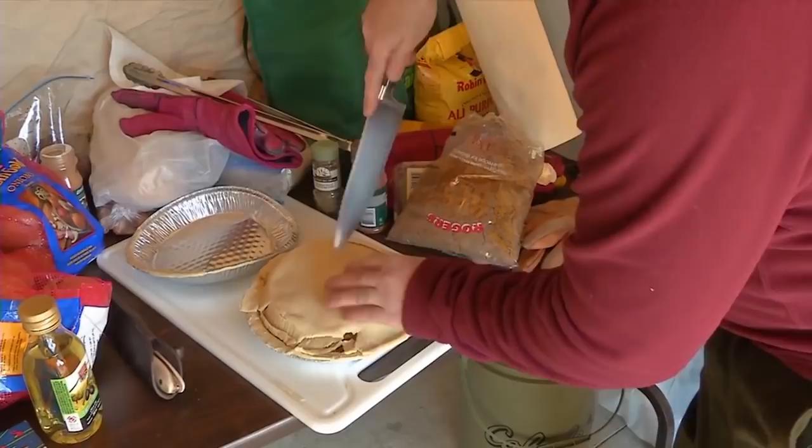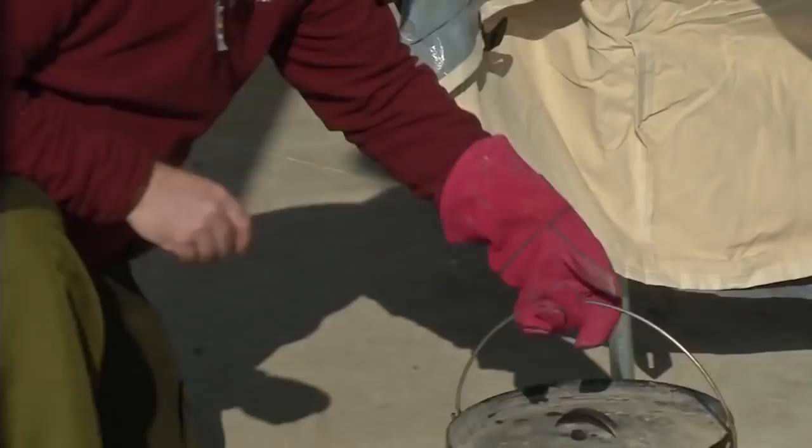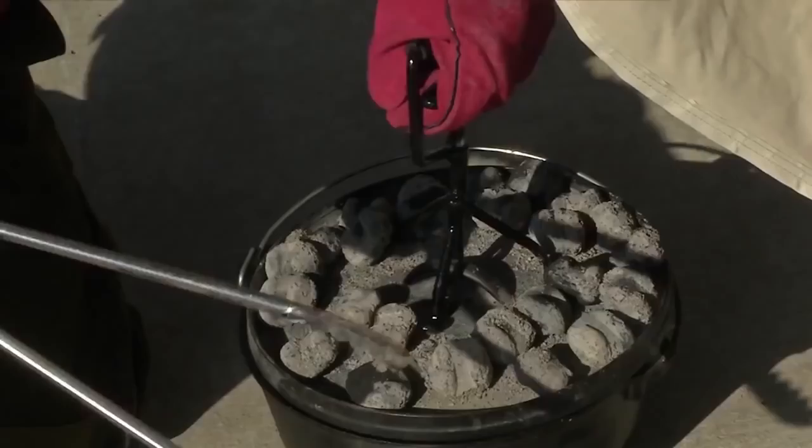Not the prettiest looking pie, but hey, that's outdoor cooking. The next step is distributing the briquettes. Basically, two-thirds of the heat needs to come from the top of the oven. By keeping a cooler bottom, that's going to help prevent burning.